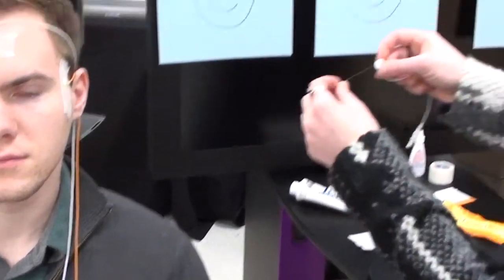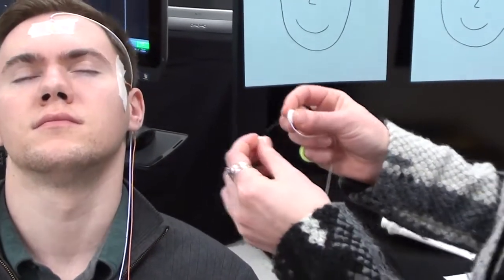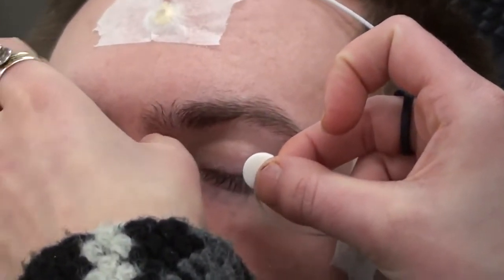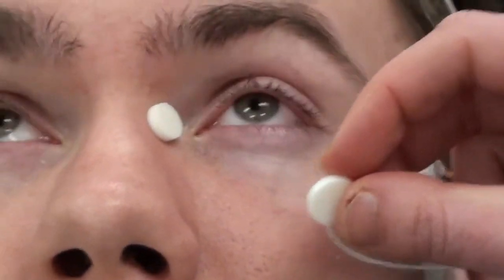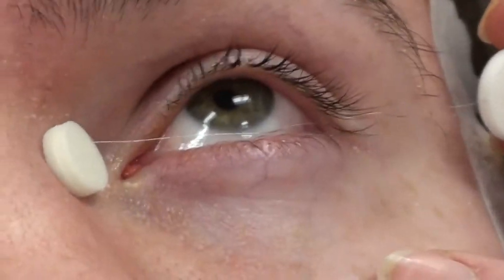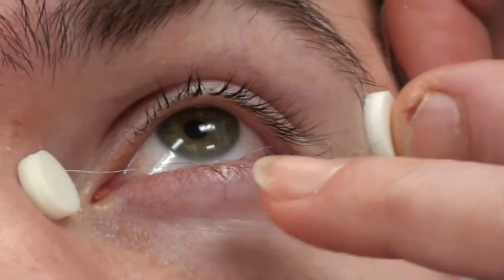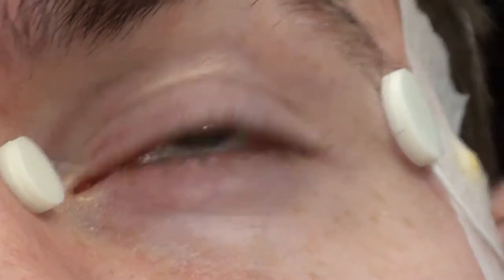We remove the DTL and ask our patient to please close their eyes and tilt their head back. We take the smaller sticky pad and place it right on the bridge of the nose at the inner nasal canthus. We ask the patient to open their eyes and gently press and apply, keeping it out of the eyelashes and on the surface of the lower eyelid. Then we take and tuck.